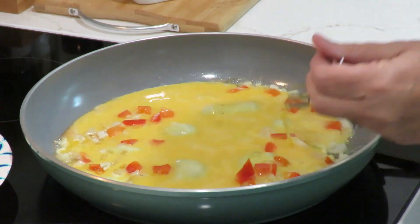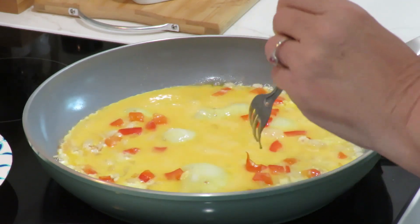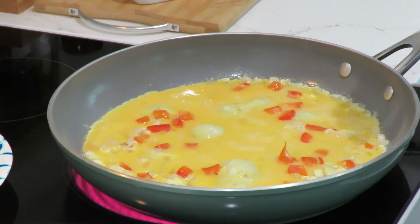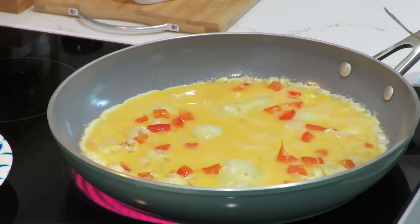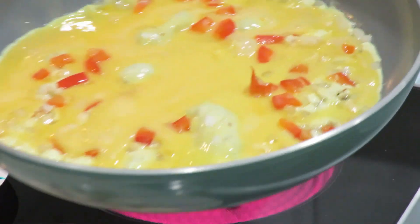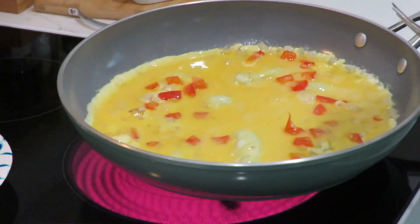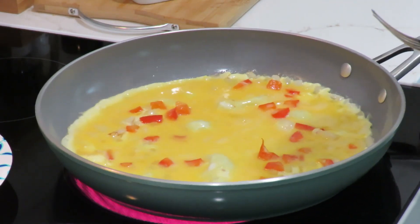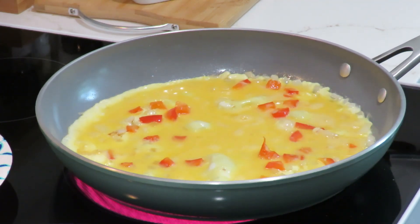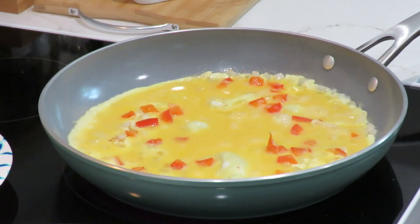I'm going to kick some of these back in a little bit. You might need a lid on that — grab the lid.